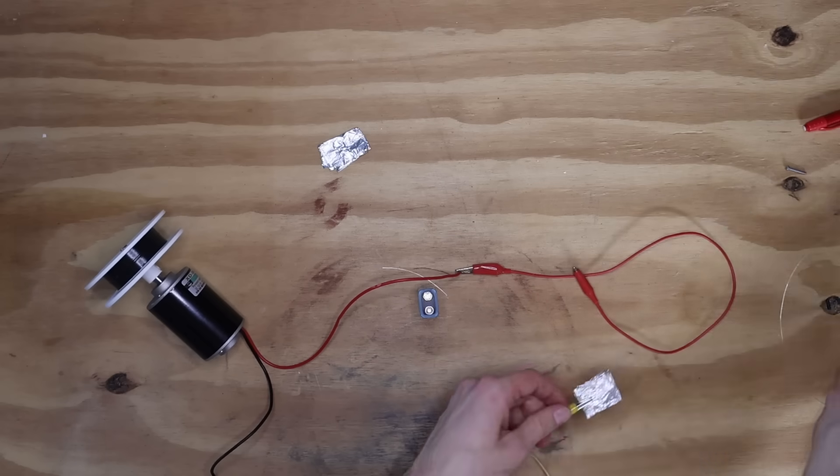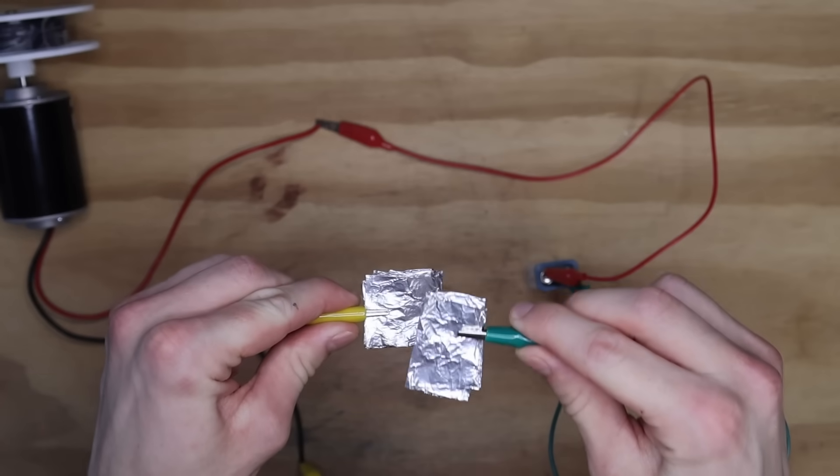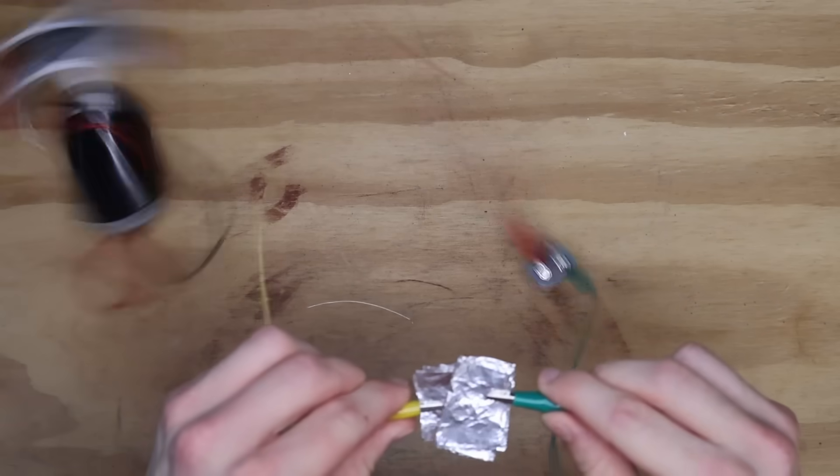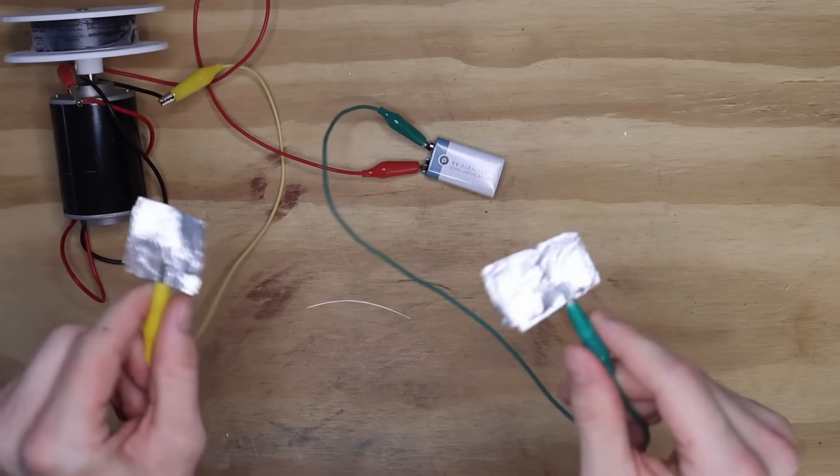Here's a little example of me testing it out — just imagine the tin foil is wrapped around my fingers. So if I do this, it should turn on the motor. And it does! So that is good. Now I just need to make a configuration that allows this to happen smoothly while also being attached to my arm.